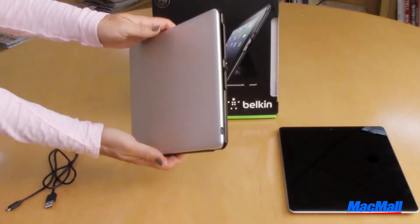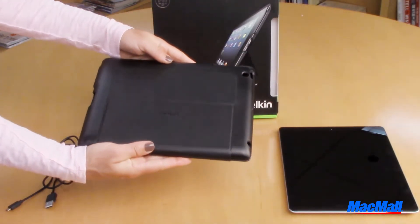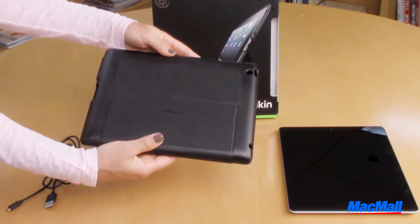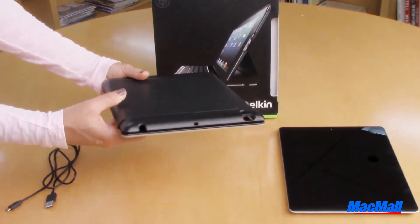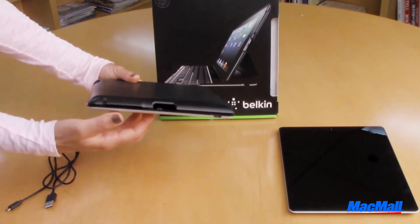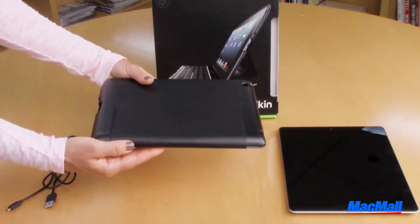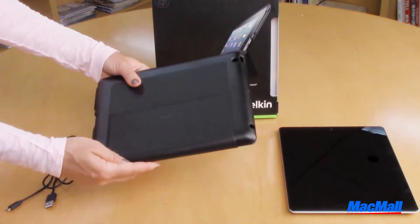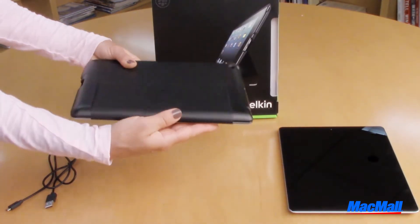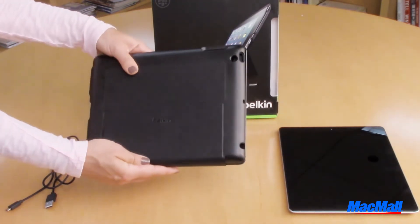It's surrounded by a sleek aircraft grade aluminum casing on one side, and a strong plastic and leather-like casing on the other. Around the edges are cutouts for all your inputs, like your auxiliary headphone jack, your USB charger, and even cutouts for the back-facing camera and power switch. It features a curved plastic design around the iPad, which allows for the audio to be projected when you watch a video or listen to music.